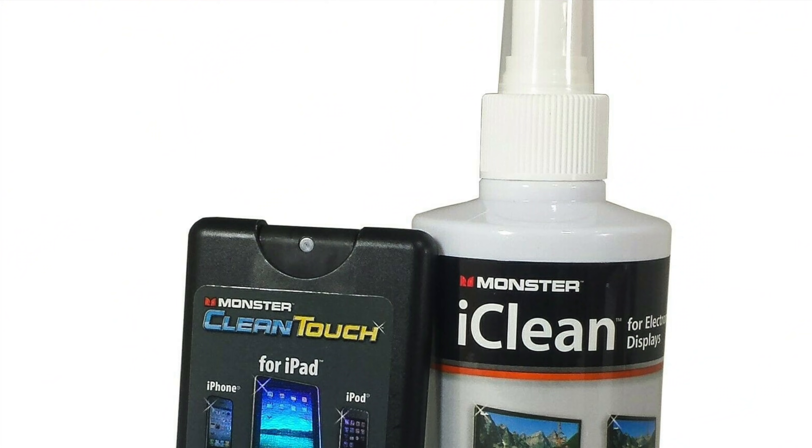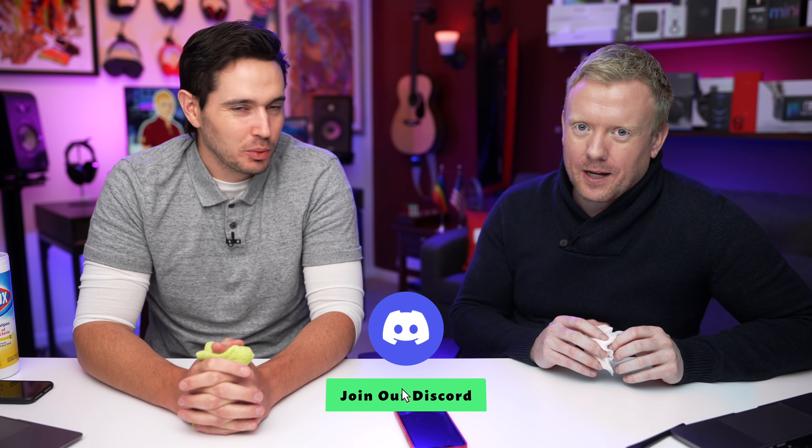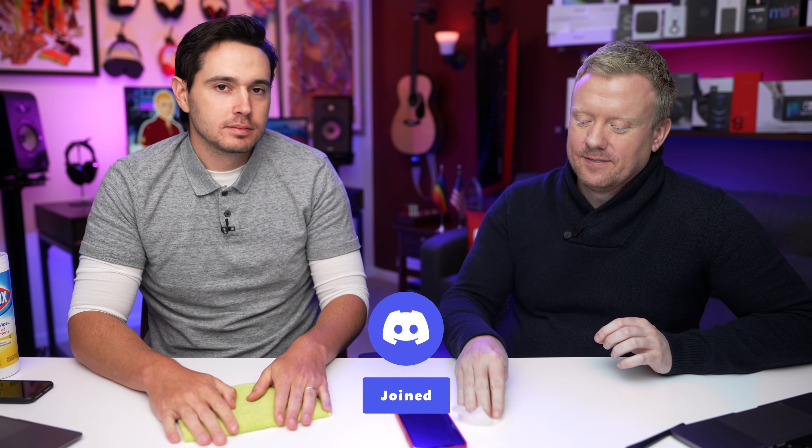We used to sell this tiny little microfiber cloth and spray made by Monster — it was like $40, such a ripoff. I'd tell people just go to Walmart and buy a microfiber cloth. It's like, I'll sell you a cable for $30. You might be able to save a few dollars, but it comes to the point.